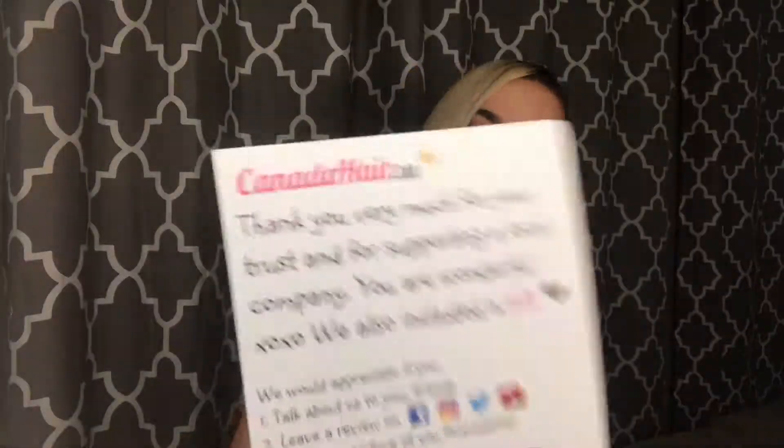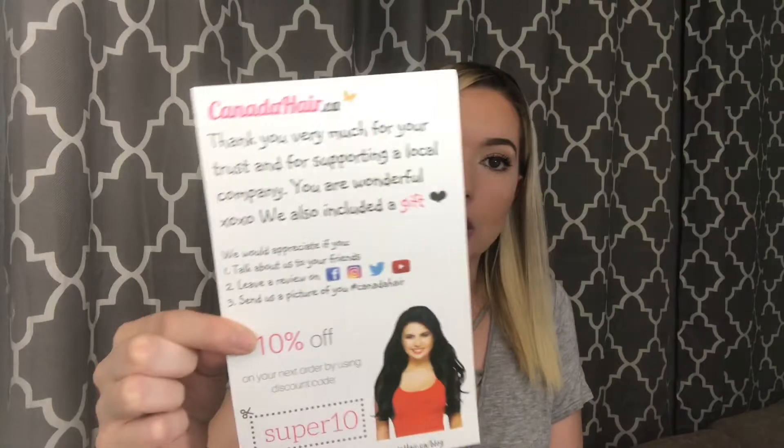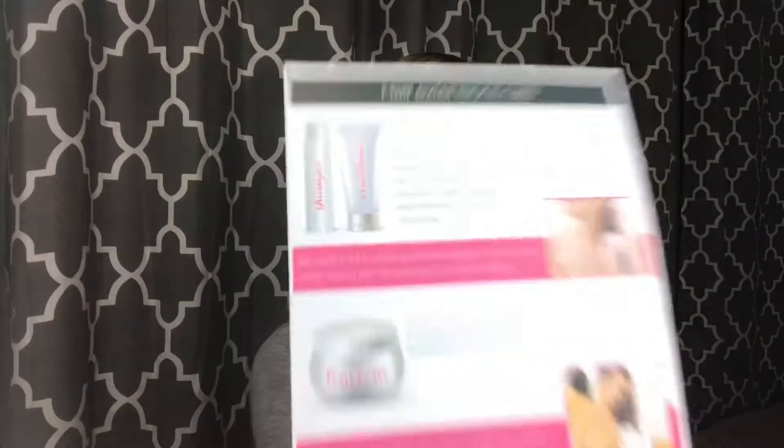Hi guys, my name is Alex and today I want to show you guys some of my favorite products from CanadaHair.ca. This is the little flyer you get in all of your orders and you also get a 10% off coupon today with the code SUPER10. So that's what this looks like.